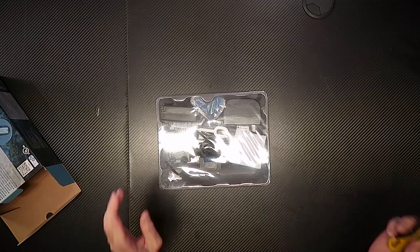So what's in the box? We have plastic all sealed up and instructions — I may have read those already.